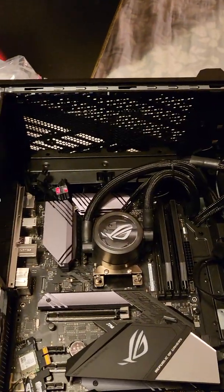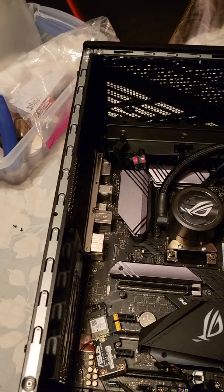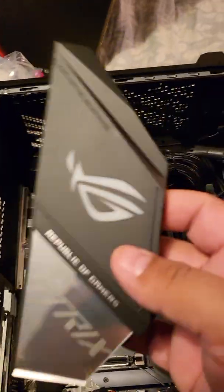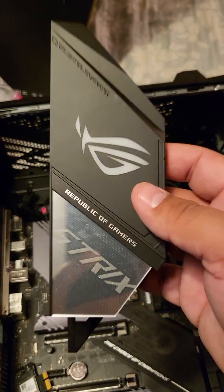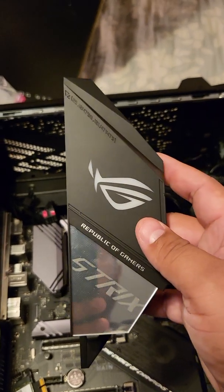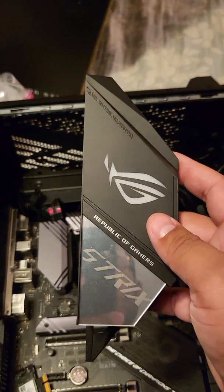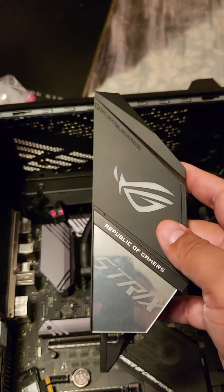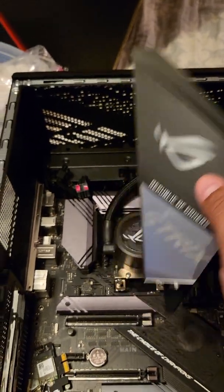To begin with, everything worked fine — all the RGB worked great. Then for some reason it wasn't recognizing my IO cover. The only time it would work is when the PC would go to sleep, or during the reboot process it would briefly come back on, but when the PC was on and running it didn't work.